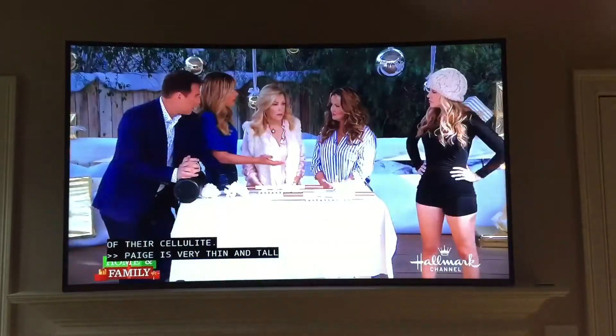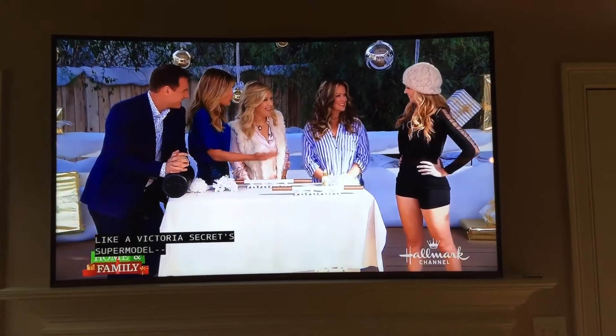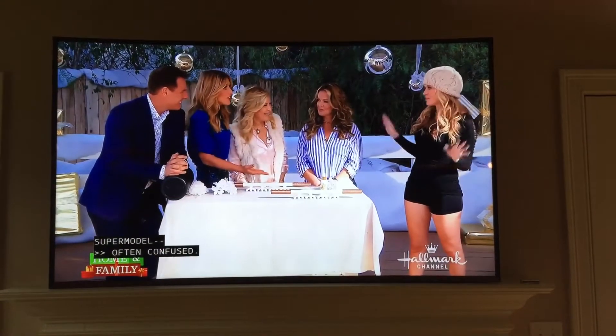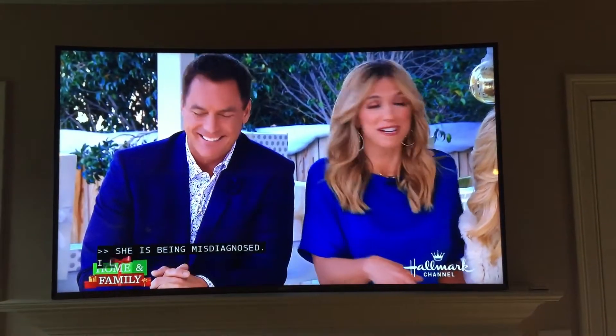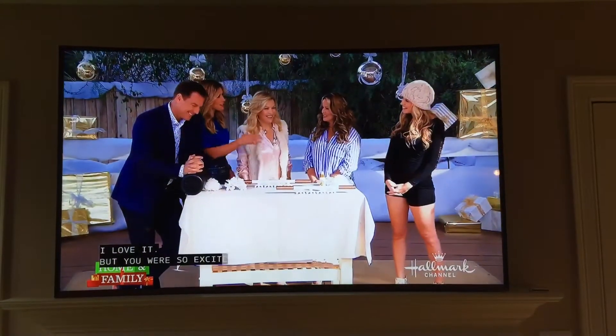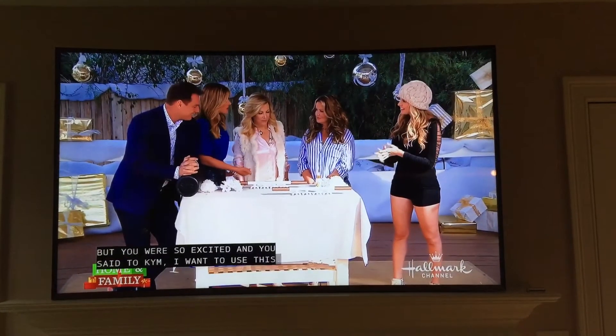Well, Paige is very thin and tall. I know — I'm a supermodel. It's a few. You are so excited about it. The neurologist said he wants to use this too.